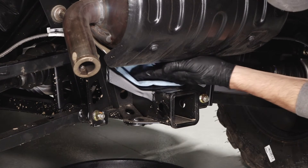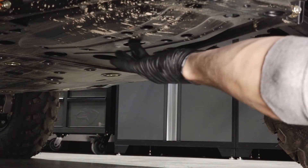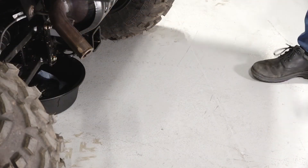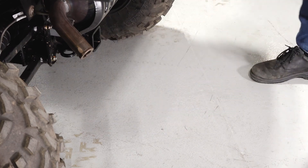Before continuing, clean any residual fluid off the vehicle and inspect for leaks. Finally, dispose of the used fluid properly at your local recycling center.